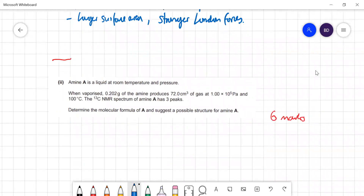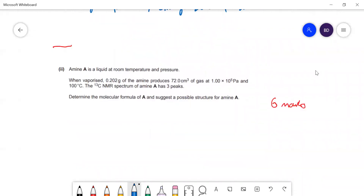Carrying on with amines — we have amine A and we need to work out its molar mass (Mr) using the ideal gas equation. They also give us 13C and mass spectrum data from which we have to suggest possible structures.